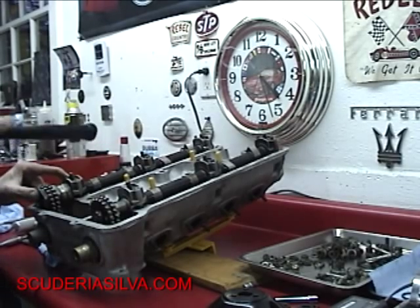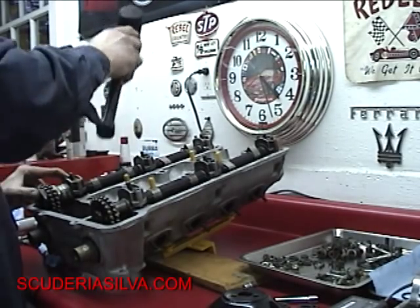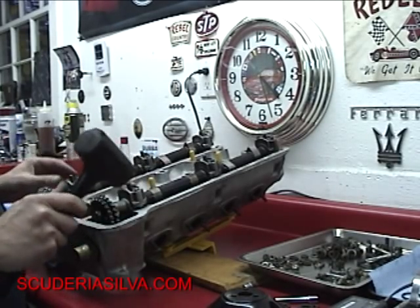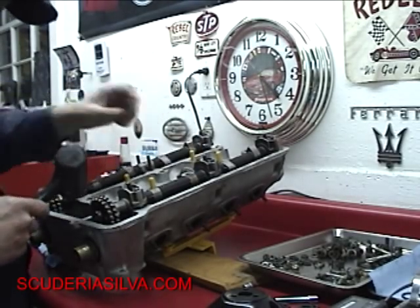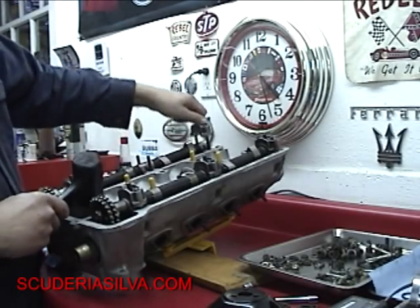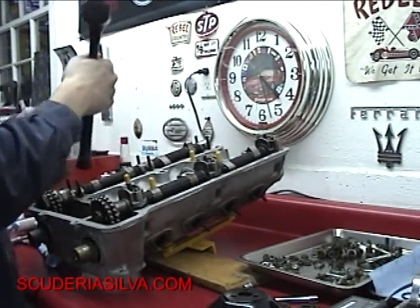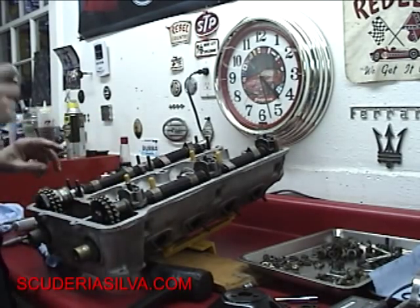Side note: when you take the camshaft back off, sometimes you've got to beat the cam a little bit. You're not going to hurt it. But you'll have to hit it a little bit and then you can get those off. I keep track of mine by putting chalk marks on so I know which cap goes in which slot. Don't be afraid to tap it a little bit if you need to get these caps loose and they won't come loose.